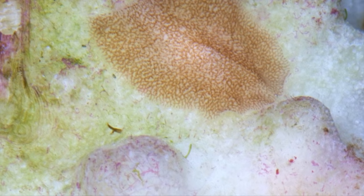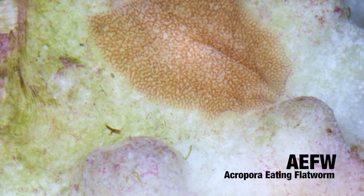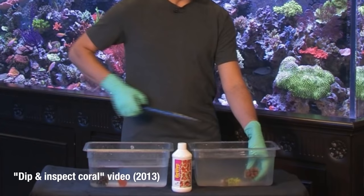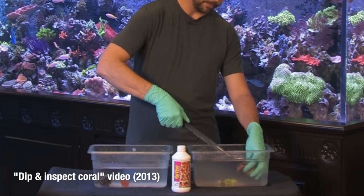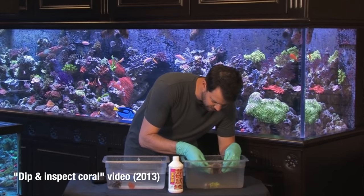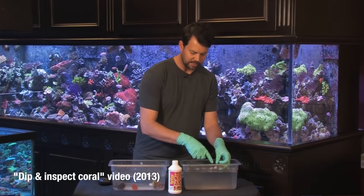Acropora flatworms will eat the corals slowly, usually up from the base or the inner part of the coral. Some fish and wrasses are good at eating them — you can turkey baste them off the coral and fish will eat them — but to really get them out of the tank you want to dip the corals. Make sure to notice the eggs; you can scrub the eggs off with a toothbrush or even cover them with glue. We have separate videos on dipping, inspecting, and quarantining corals with more detailed information on treating red bugs and Acropora flatworms.